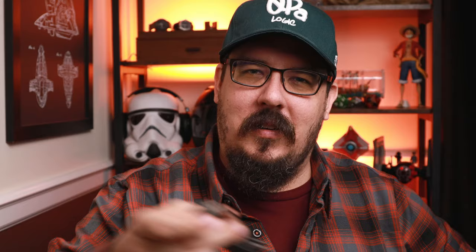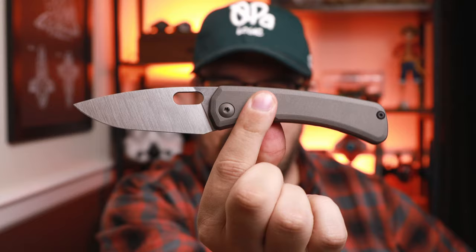Today we're looking at the SPK Lamia. These knives, if you win one, are right around $700 to $800 depending on spec. But the aftermarket has really gone up — well over a thousand is what I've seen them go for. But let's go ahead and take a closer look at the Lamia.